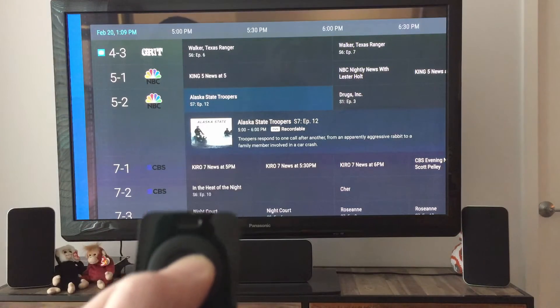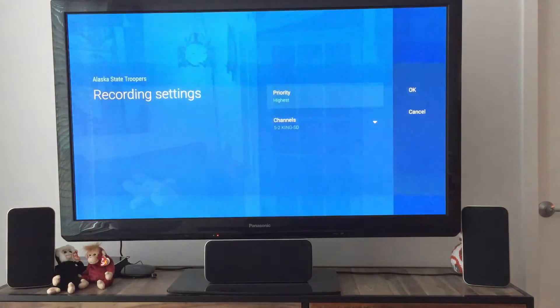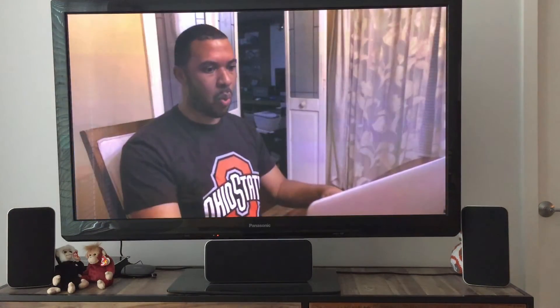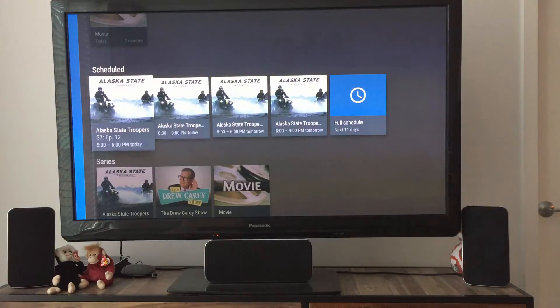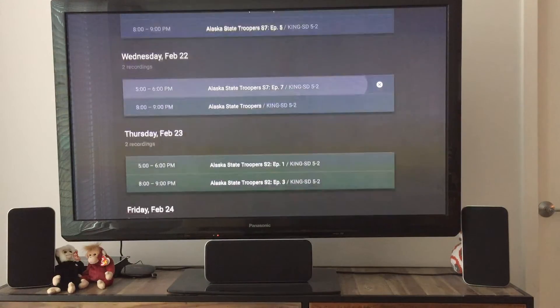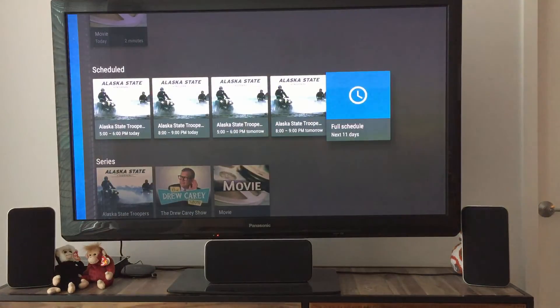I'm doing most of my things over in Plex, but now if I want to record, I can long-press on the grid guide again and go into Record Series. Going into Scheduled, I can see Alaska State Troopers here in my full schedule recording and every single thing that is going to actually record, which is nice.